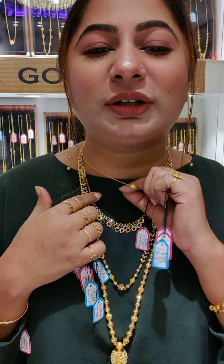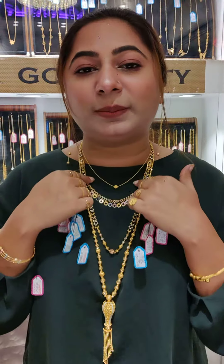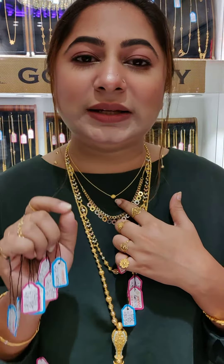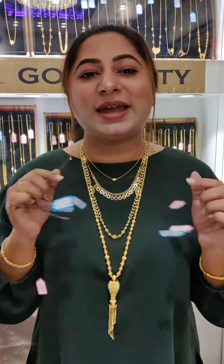The first design is a small chain weighing 2.27 grams, or 2.75 grams. We will give the price for $1,000.